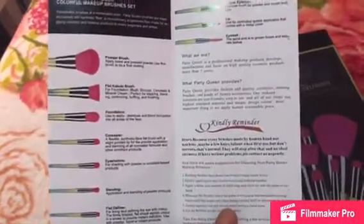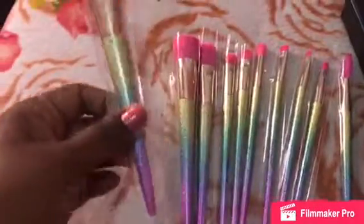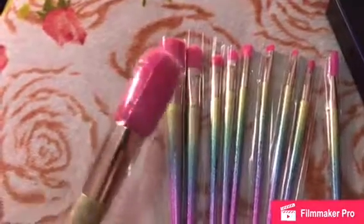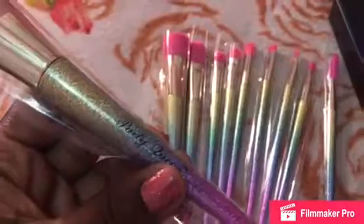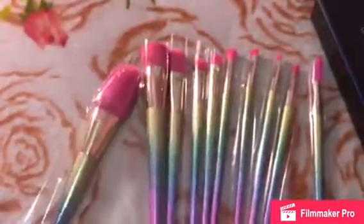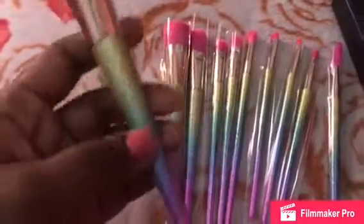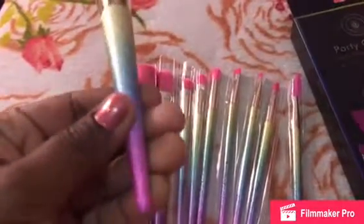Let's start with this one — this is a powder brush. It says Party Queen on it and it came in a really cute packaging. I like the colors on it, it's really pretty.